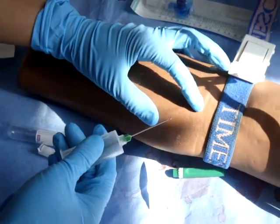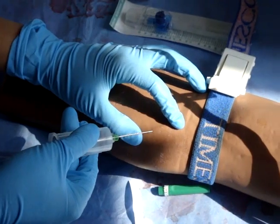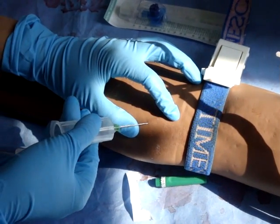Make sure the needle is inserted bevel side up at a 45 degree angle. Stabilise the vein. Place it in.